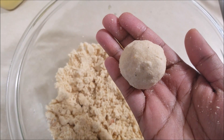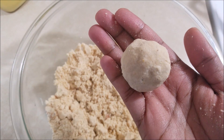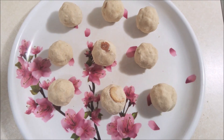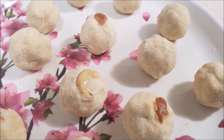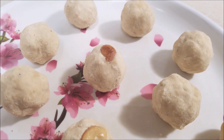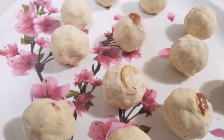While they're still hot, start shaping them into small balls just like this, and do the same for the rest of the mixture. And that's it — delicious and easy roasted graham laddu is ready to be served! Thanks for watching, like and subscribe for more cooking videos. Bye!